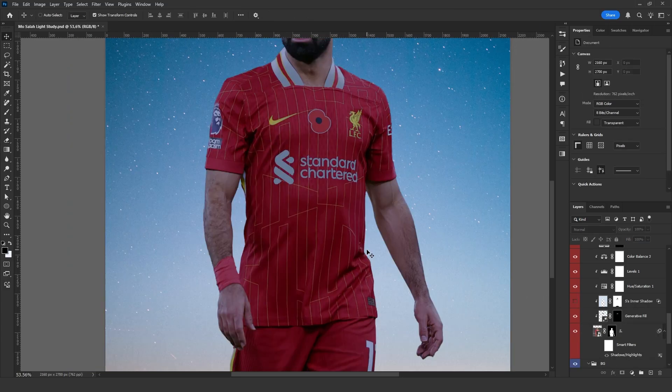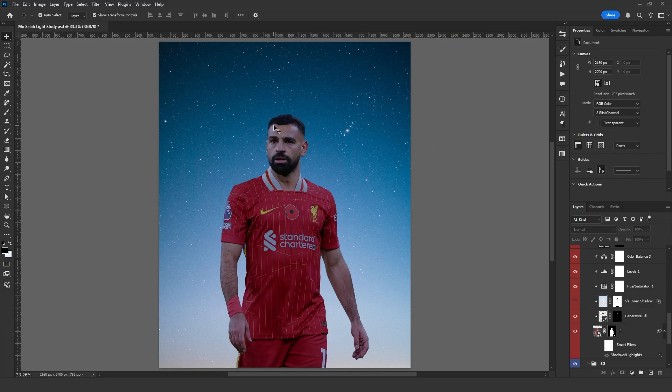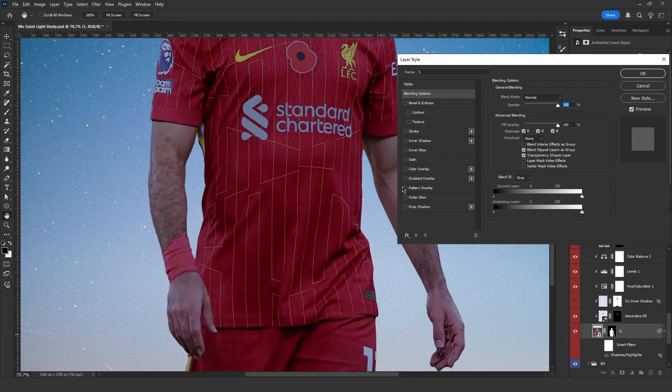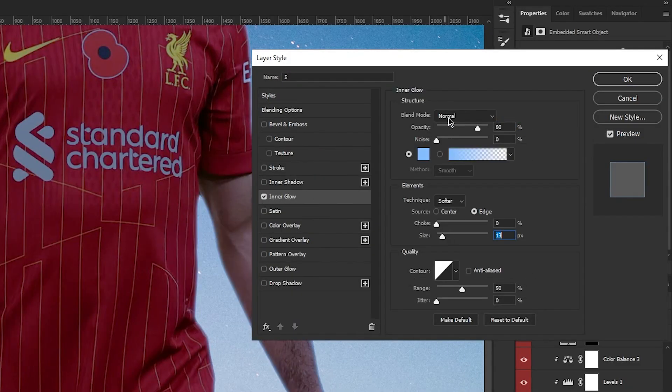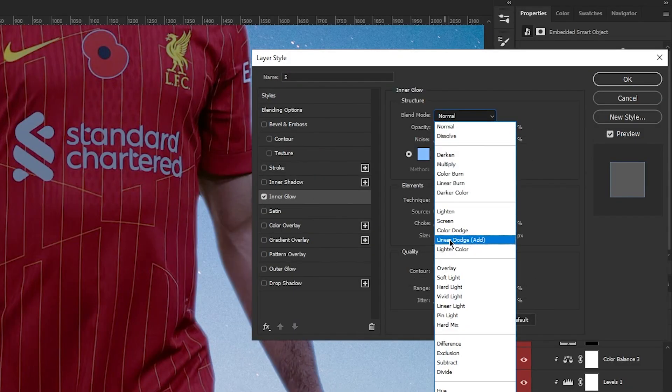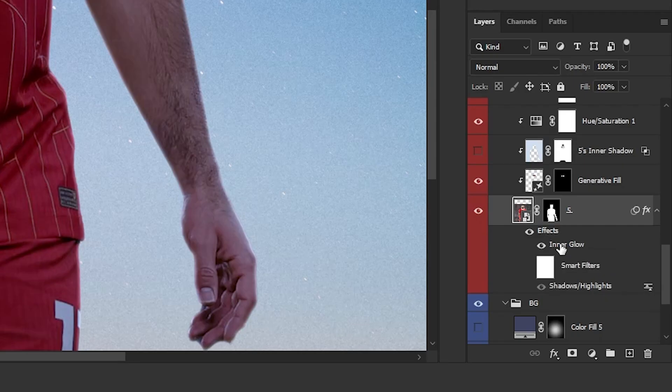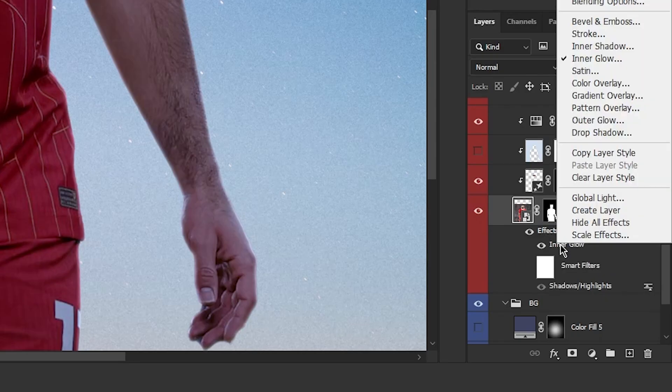Since the light is coming from behind, I want to add a glow to the edges of his body. To do this, I double-click on Salah's layer, select Inner Glow, set the blend mode to Linear Dodge, and adjust it to look like a scene outline. Then I right-click on the Inner Glow effect below the layer and select Create Layer.